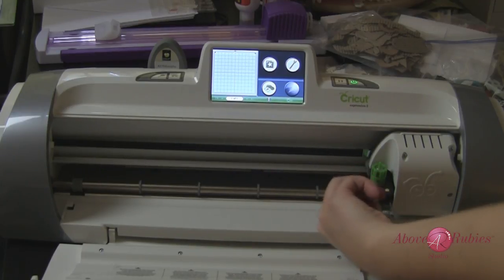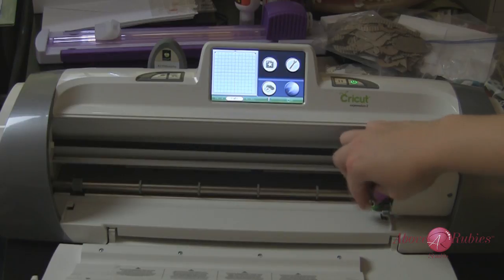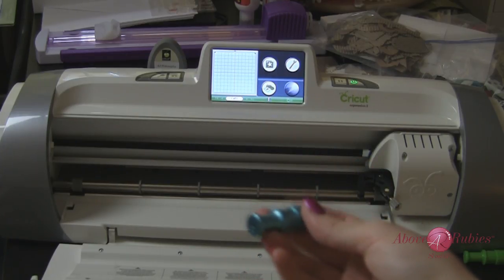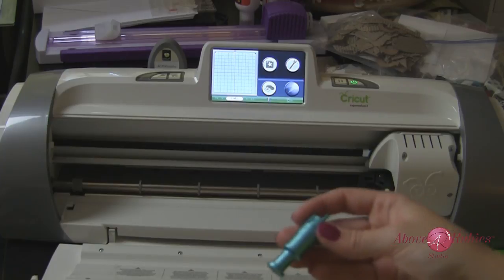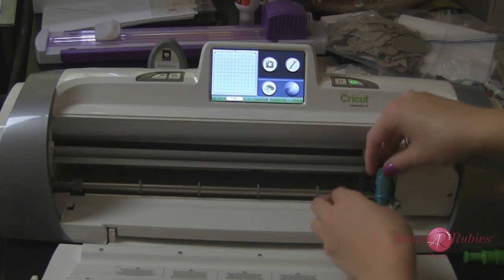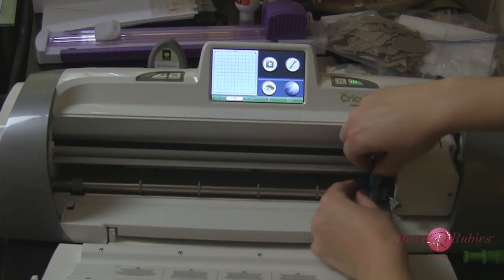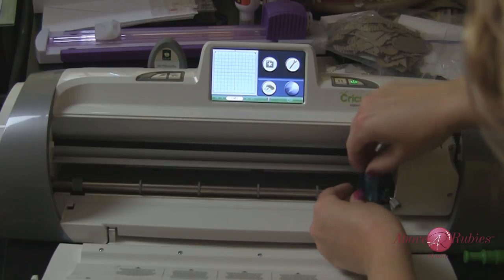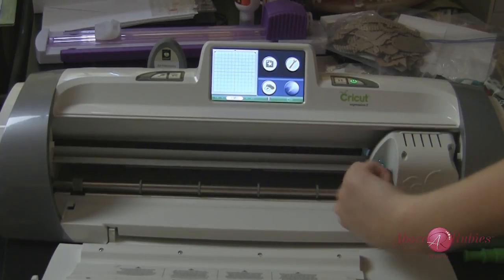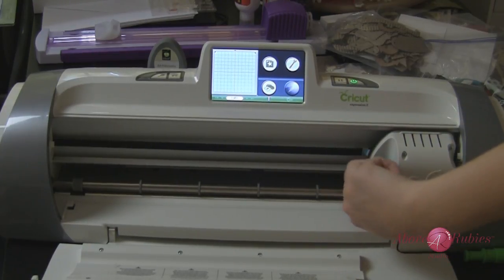First thing we're going to do is unscrew the little arm here, just enough that it swings out, and I'm putting in my deep cut blade housing. There is actually a difference with this deep cut blade and the deep cut blade housing, so this is what you'll need for cutting this material in your Cricut Expression 2 as well as many other deeper blade cut materials. I'm going to use the blade depth of 6, get that settled in, and make sure that arrow is facing forward. I'm on blade depth 6.